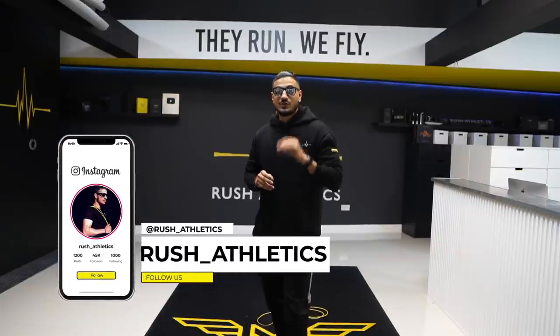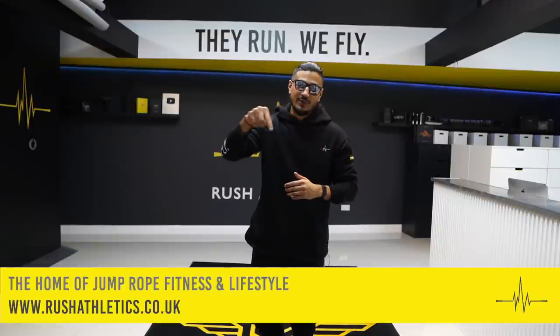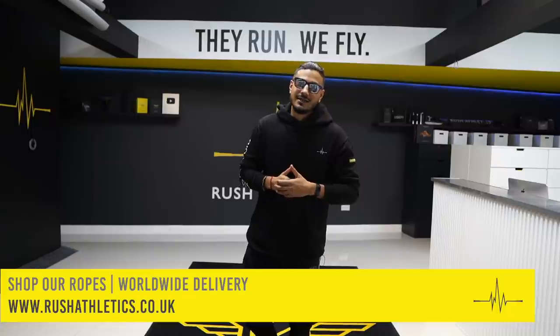That wraps up today's video — I enjoyed creating this one, hope you guys enjoyed watching it. If you did, please give it a big thumbs up. Drop a comment below and let me know how you're getting on and what you'd like to see going forward. If you're new, hit that subscribe button — we've got such a great community growing on social media and I want to see your skills. Keep sharing, keep posting, keep doing what you're doing. My main goal and mission is just to keep you guys fit, healthy, and looking slick in the process. Check my gear online, get what you need, and I'll see you in the next video. Take care of yourself, skip the treadmill, stay safe, peace.